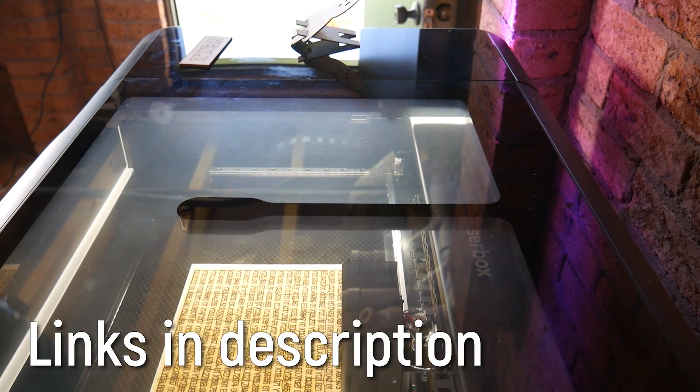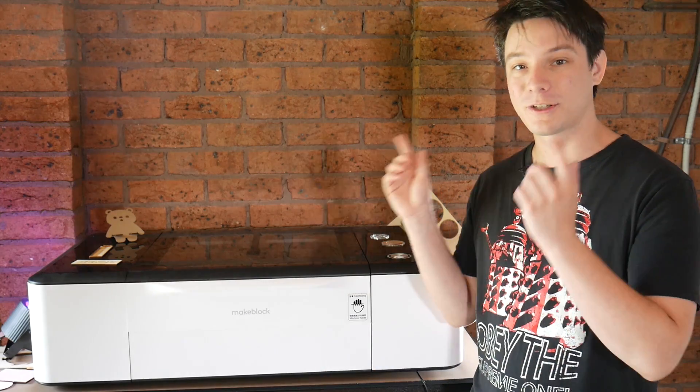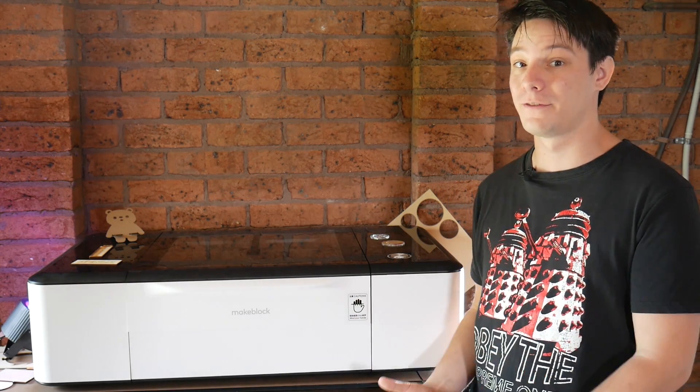If you'd like to learn more about the MakeBlock Laserbox, you can find links in the video description below. Full disclosure — MakeBlock sent me the Laserbox free of charge for review, though I did agree to send them this video before release to make sure I didn't have any factual errors, because it's my first major laser cutter review on the channel, but all opinions are my own. Thanks for watching, guys. Bye.